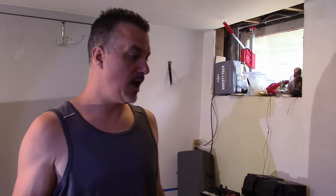Hey guys, I know the lighting down here in the basement is horrible. There's really not much I can do about it. Sorry about that.